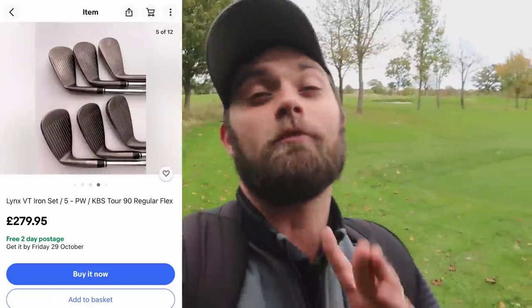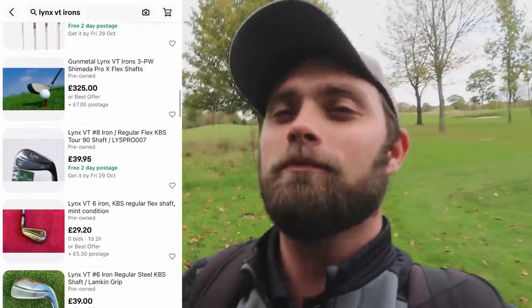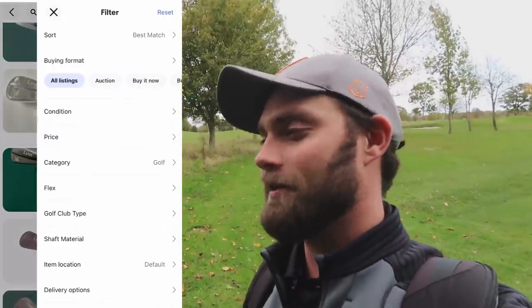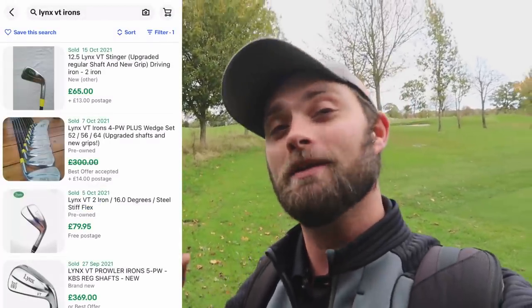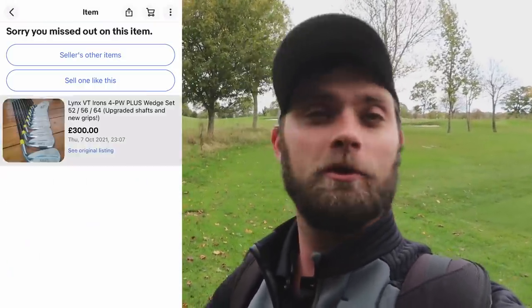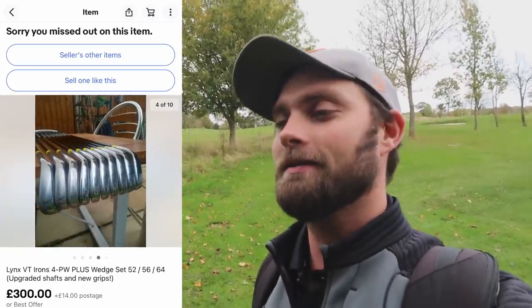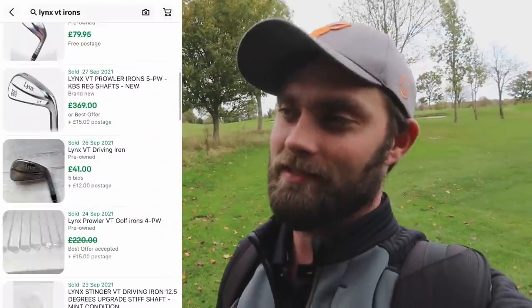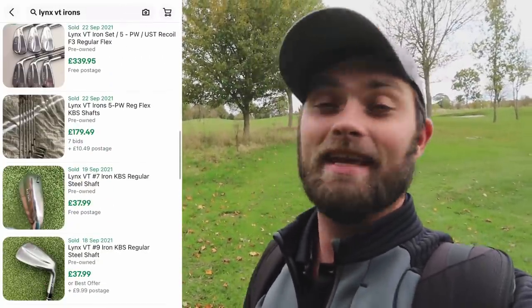More and more manufacturers are bringing out a blade-style player improvement iron like the P790, but they're all more expensive than the Lynx VT. If you get your hands on a set for £299 to £320 for six irons, you won't be disappointed, and there will be plenty of people willing to buy them from you afterwards.